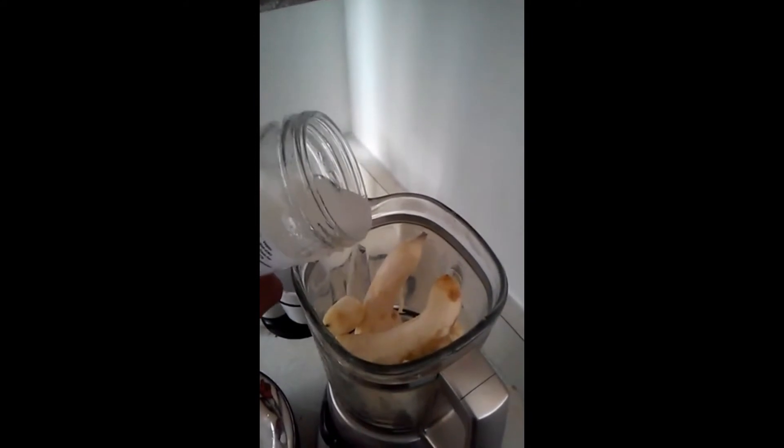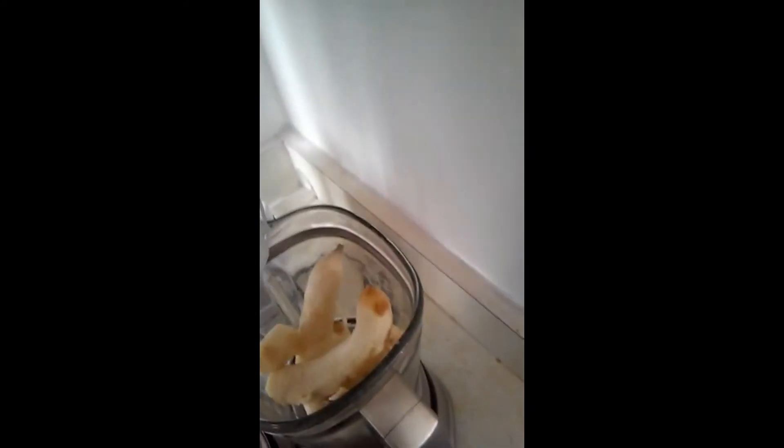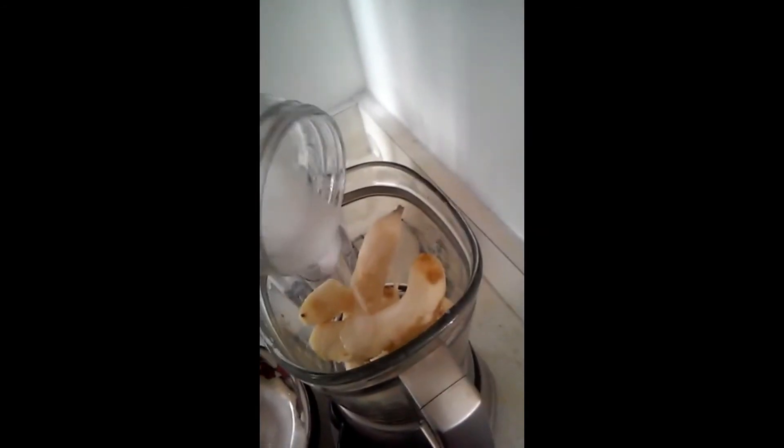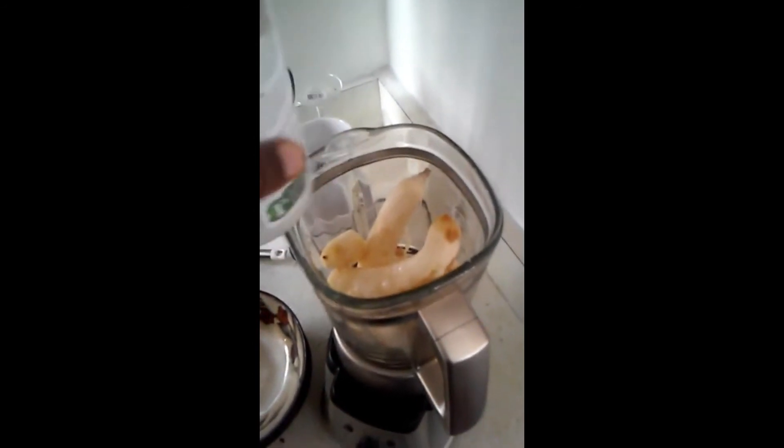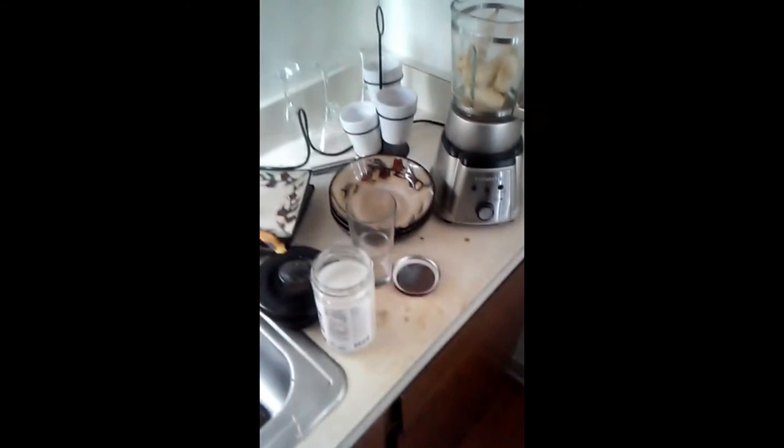I'm not going to go out with measurements. I'm just going to do this freehand. Probably about five tablespoons. All right, let's go.